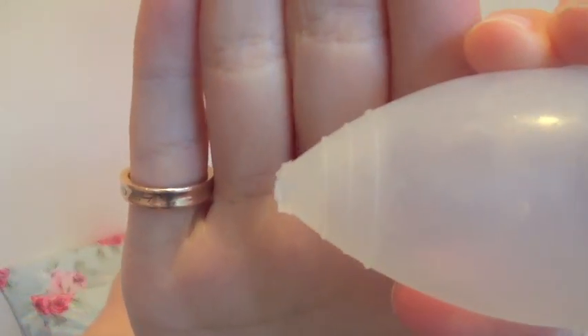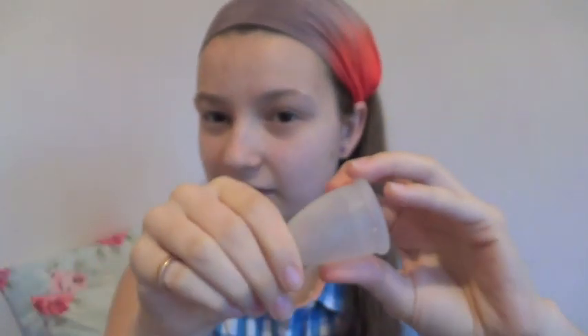This one has some pretty good grip rings. They're quite low on the cup — they don't come up very high — but they are pretty pronounced. As I said, it's really soft, so it's kind of hard to get the sound to play, but they do have them on it.